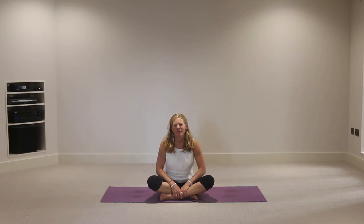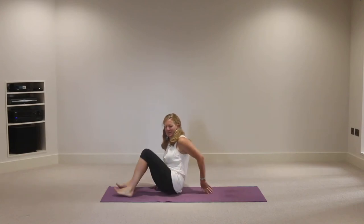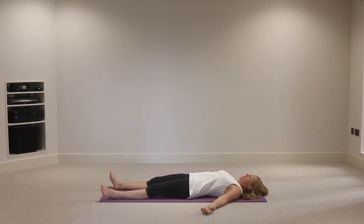Hi and welcome to day five of our seven-day challenge - well done for still being with me! Let's start as we have done, lying on our backs on the mat, settling into corpse pose, which is becoming increasingly familiar to you.